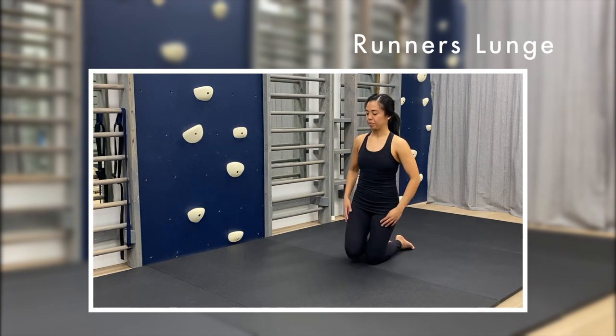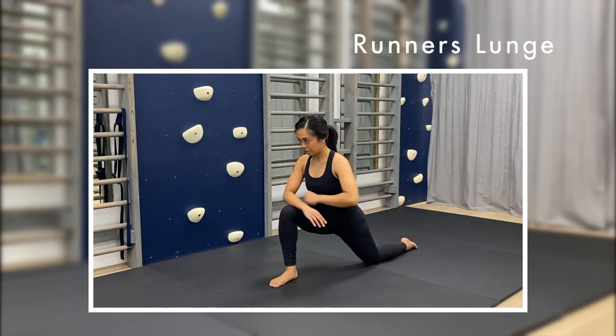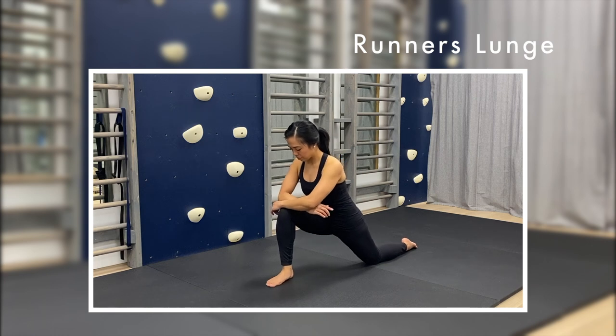Start in a half kneel position, keeping your trunk in line with your thigh, slowly lean forward into your front foot until you feel a stretch in the front of your back thigh. Hold this for 30 seconds on each side.